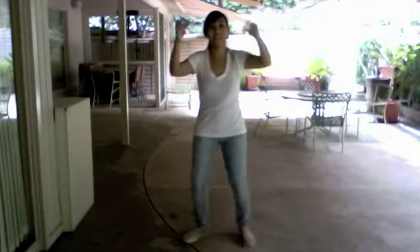Okay, so let's do that again. 5, 6, 7, 8. 1, 2, 3, 4, 5, 6, 7, 8.